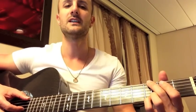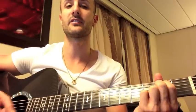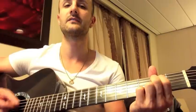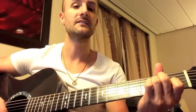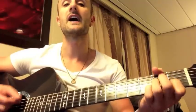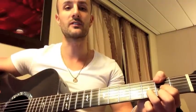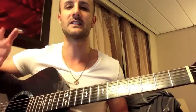So here we go, make sure it's correct: G, D over F sharp, E minor 7th. Again: G, D over F sharp, E minor 7th. Now A minor, E, A minor, E, A minor, E, A minor, D — just a regular D chord. So that's the whole song right there. That's all you basically need to know.